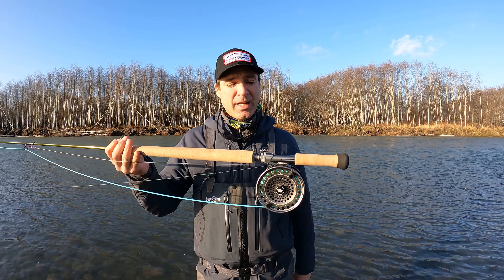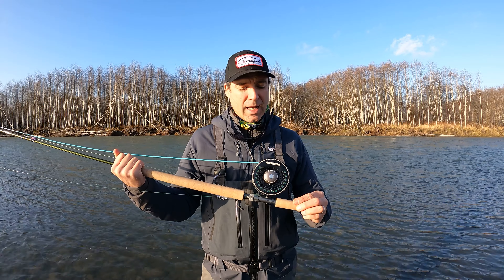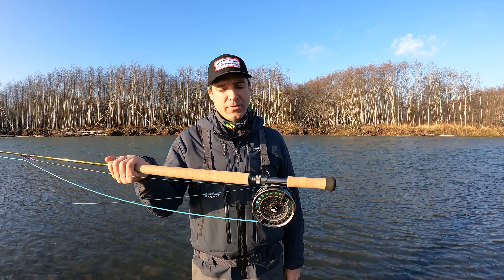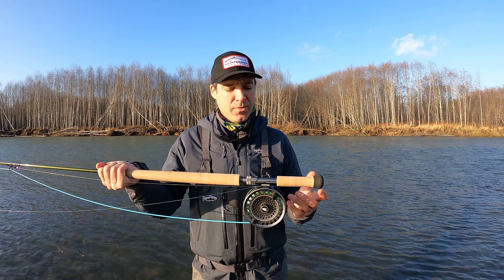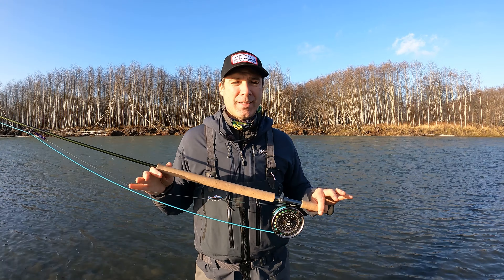We had this matched up today with the Sage Spey reel, which is a really cool classic style reel that has a full cage frame to it, which I really like. It's a little bit of a heavy reel, which is great for balancing out these longer rods.